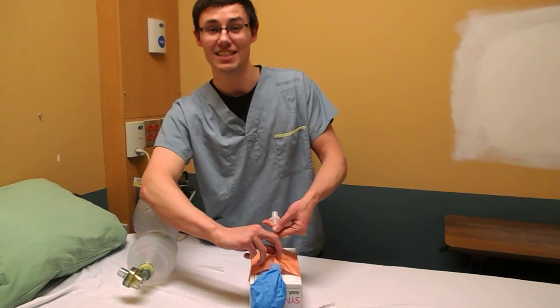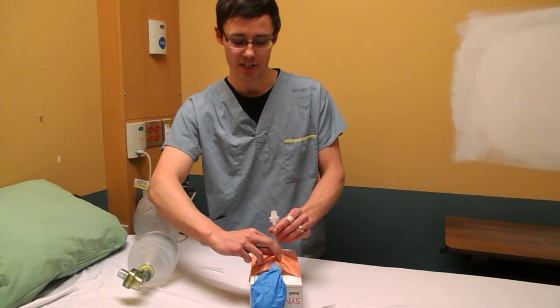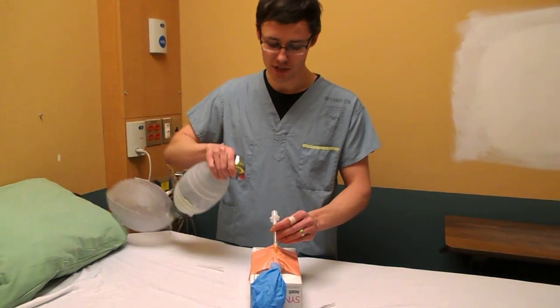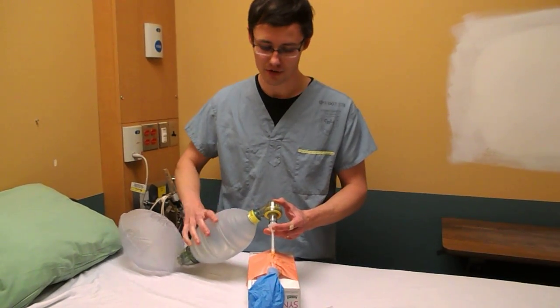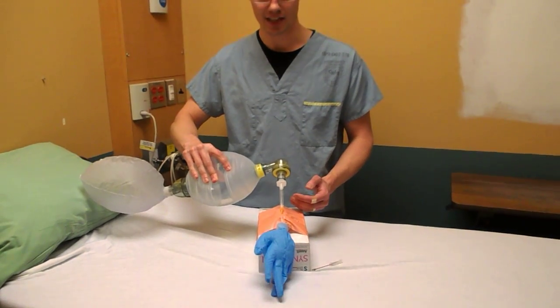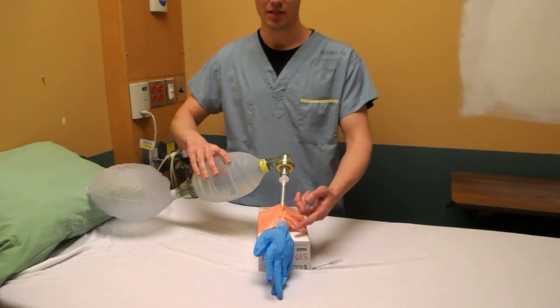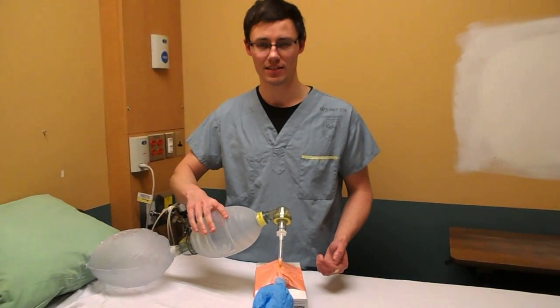At this point, you're going to get somebody to hold this and make it secure, or you're going to tie it down. Now, you attach your syringe with your ET tube adapter. You can bag through this. You're going to make quite a bit of airway resistance, as you can imagine from the dead space, but you can see it's doing a fine job of inflating a lung.